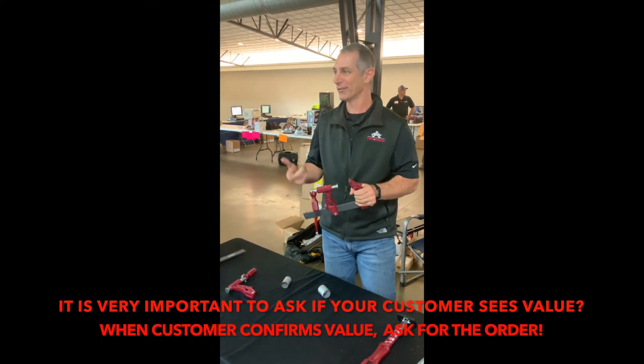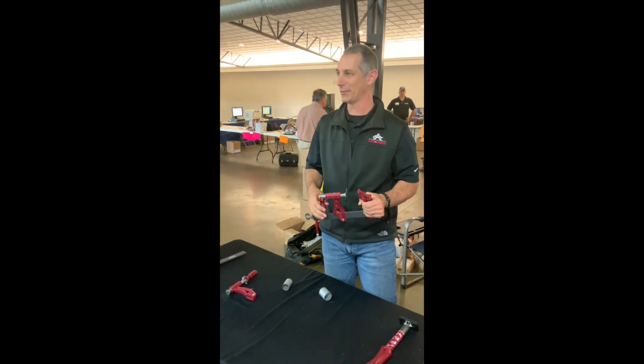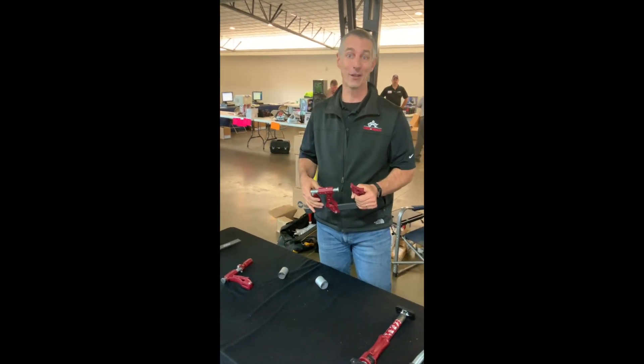With all that value, you would think you would pay more. A lot of people are a little bit surprised to find out that this clamp actually costs a lot less than the premier clamp that's out there. When they see the price, it's actually pretty shocking. That's it in a nutshell — that's the clamp.